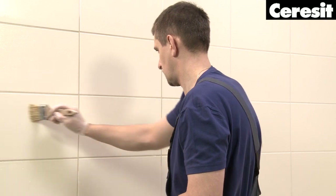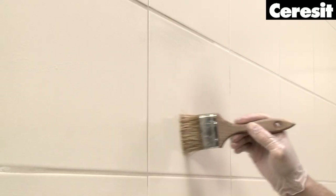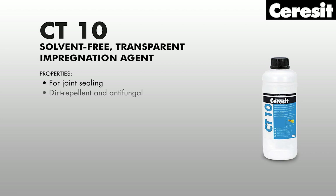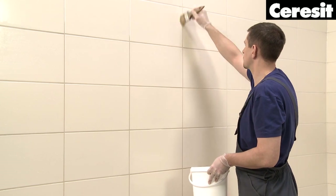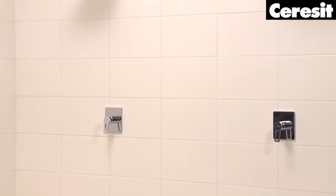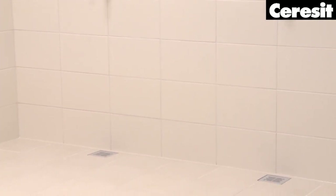Finally, for additional protection and impregnation of the joints, apply the transparent impregnation agent CT10. Cover both the joints and the tiles. The public shower is now ready to serve the customers. With Ceresit you can be proud about the result of your work.